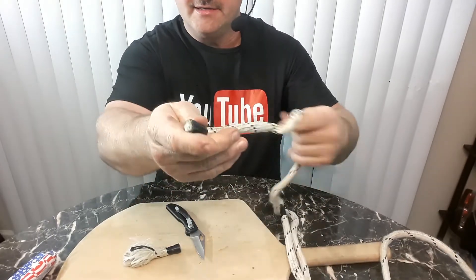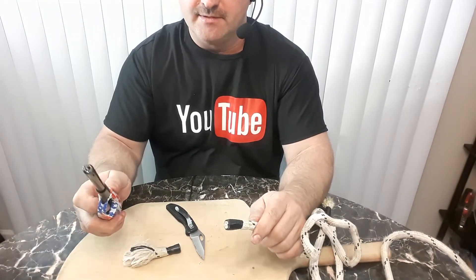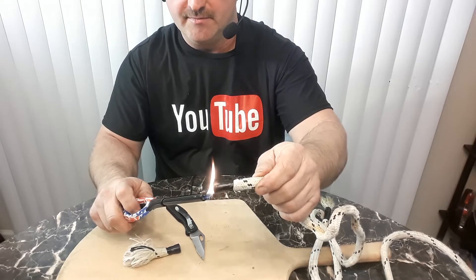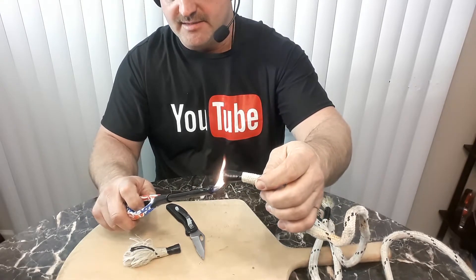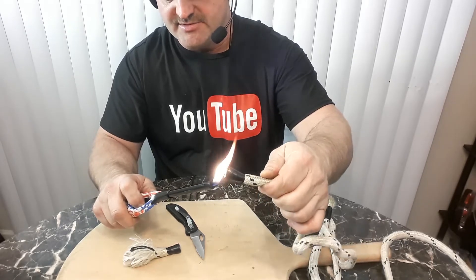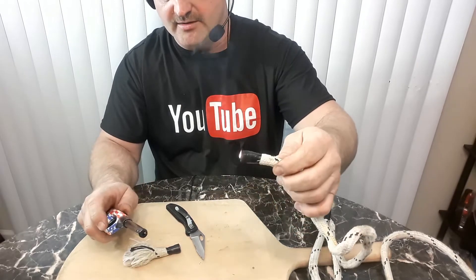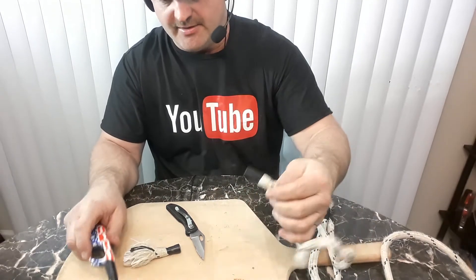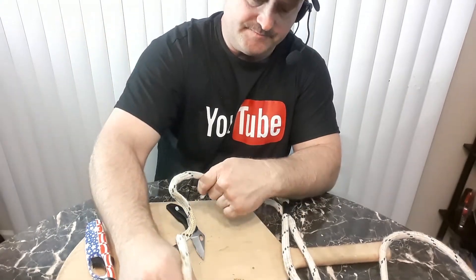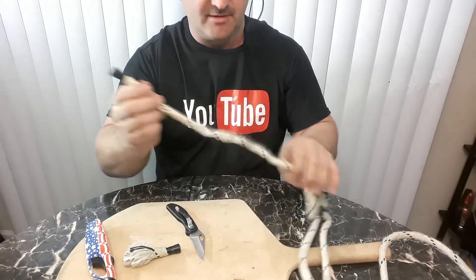Now you've got a nice end. What I like to do is just take a lighter and kind of melt it a little bit. That basically keeps it from unraveling and gives you a nice nub on the end. Sometimes I'll even burn them and let them burn for a while, and then just dab it like that. That really keeps your end from falling apart. Be careful — it's hot, so you don't want to put your fingers on it right away.